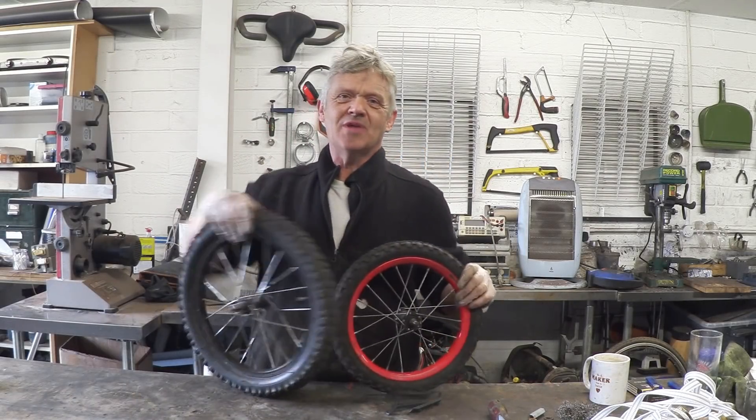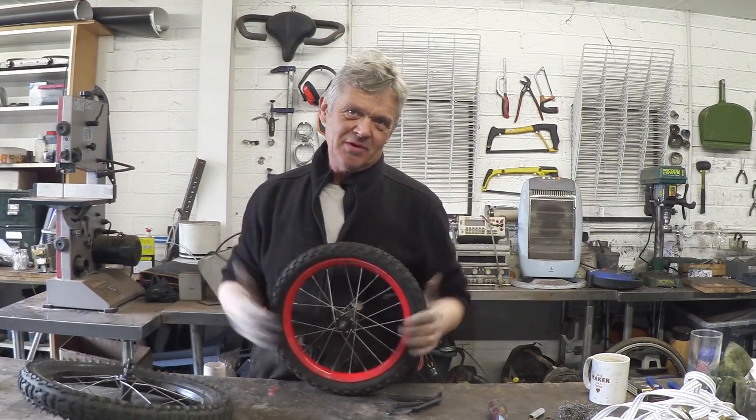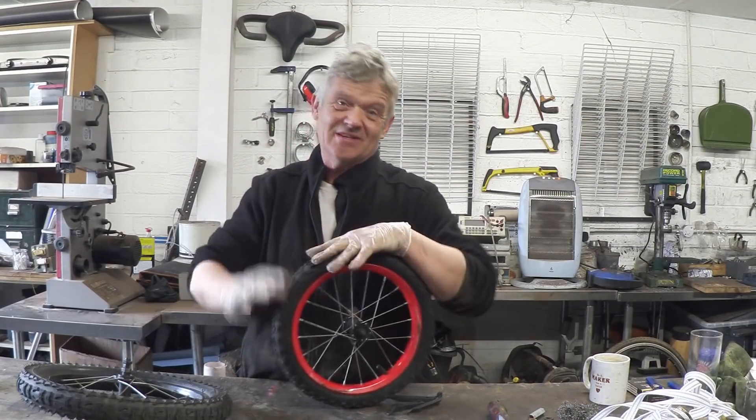I happen to have two of these - they're bicycle wheels from a kid's bike. We've got loads of bicycle wheels, but we've got two kids' bike wheels. When you look at something like that, you've got to think something interesting can be done with it. So what I'm going to do is turn it into a gravity wheel generator - actually both of them.